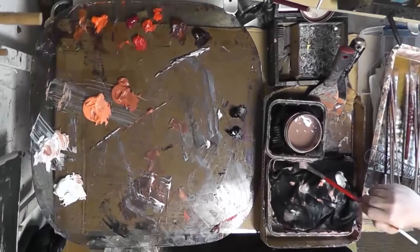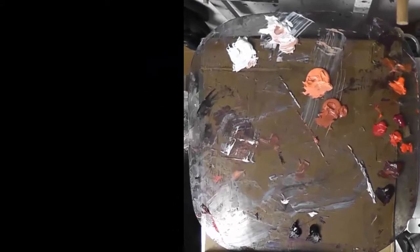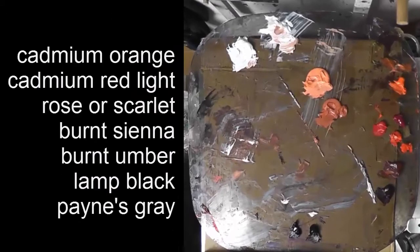On the left-hand side is my palette. I want to talk about my palette first of all, so that you know what colors I'm using and what kind of paint. You may want to pause it at this point and write down the palette if you're learning how to paint. In the same order that it's on the palette, I've got cadmium orange, cadmium red light, some sort of deeper red like a rose or a scarlet, a burnt sienna, a burnt umber — sometimes I use a raw umber, whatever's on sale — lamp black and Payne's gray. And you'll notice at the top, I have two piles of white paint.